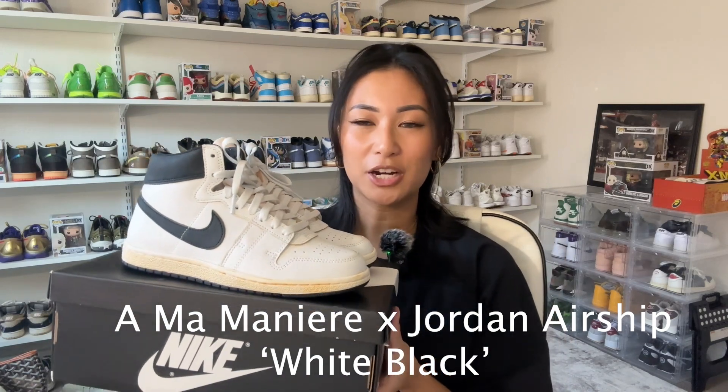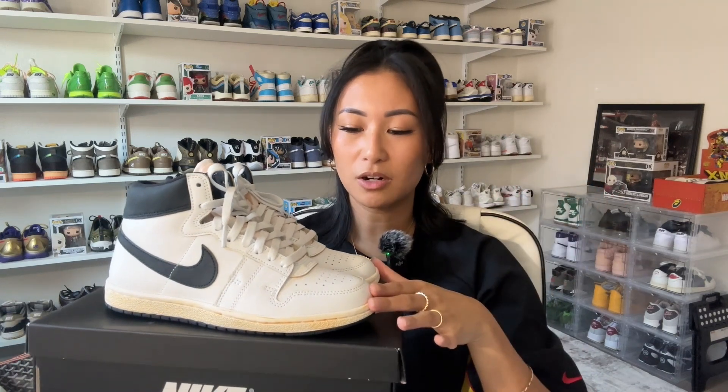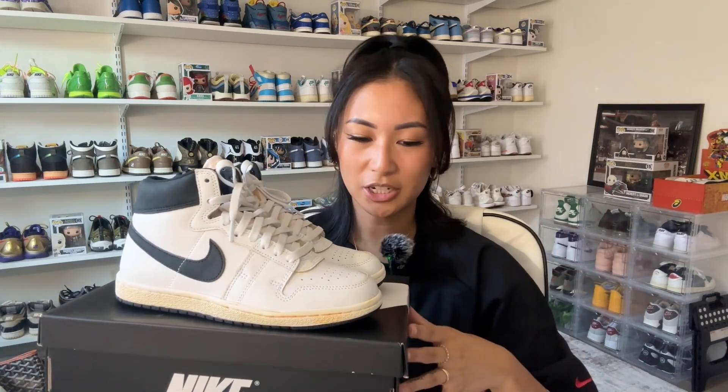I'm going to be sharing my sneakers from when they released, starting from the beginning of August until the very end. The first pair I was able to pick up is the A Ma Maniere Jordan Airship in the white-black colorway. This is actually my first pair of Airships, so I'm very excited. It released on August 3rd, 2023 for a retail price of $140. I wasn't able to get them at retail, but I found a pair in my size for a little bit above retail, and I was happy with paying for it since I really liked the colorway.